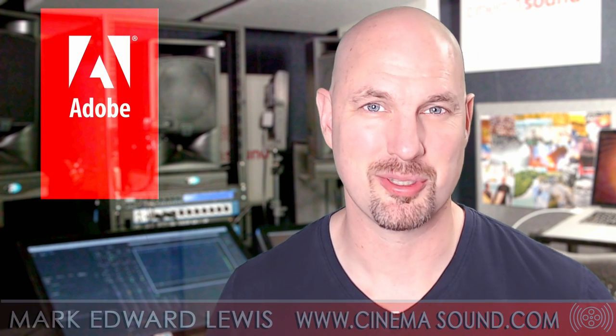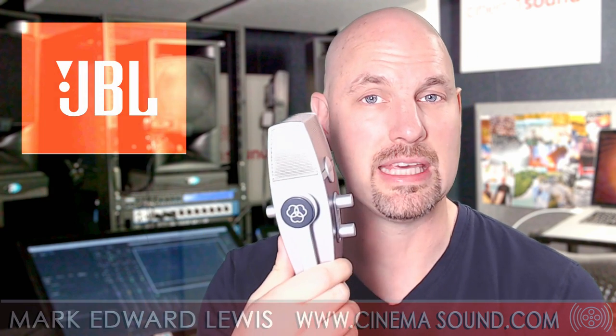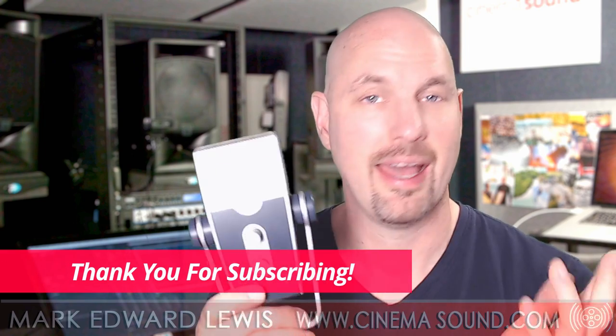Hey everybody, Mark Edward Lewis here from cinemasound.com. Today we're going to be looking at the various polar patterns of the AKG Lyra microphone and what they sound like — both sides, stereo, and all of it.